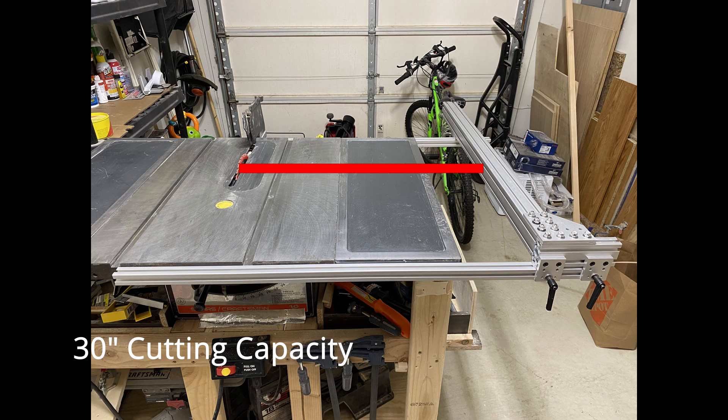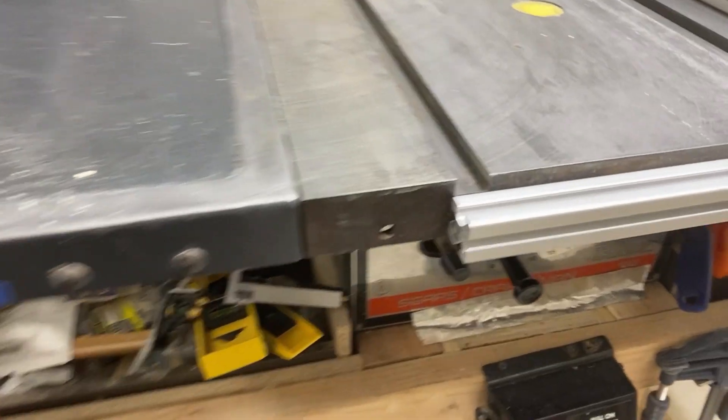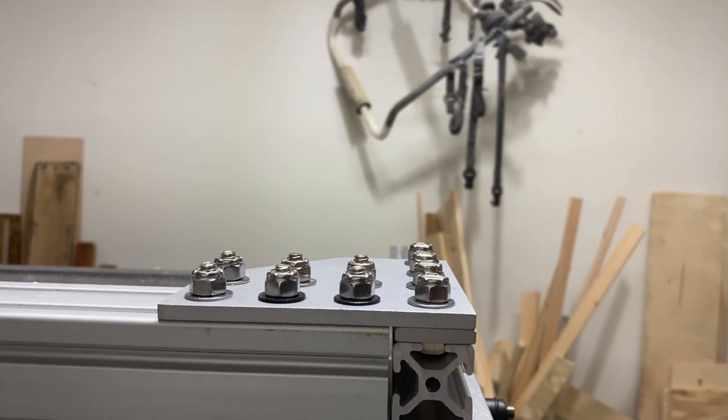On the other hand, I can also replace the front rails with longer ones and get up to 50-inch capacity as well. If I have a setup where I have a router table and I want to use the same fence for my table saw and the router, I can very easily get that 50-inch cutting capacity.